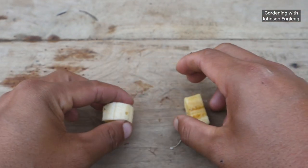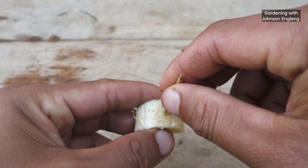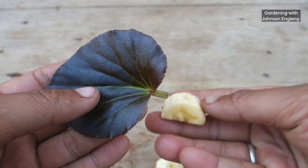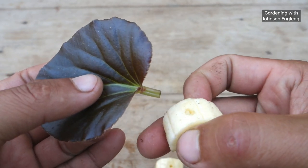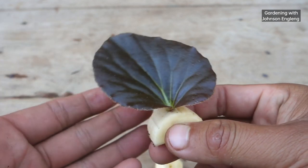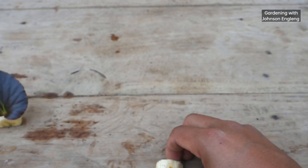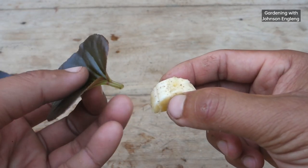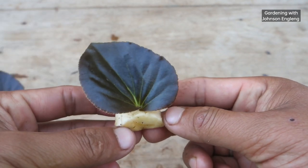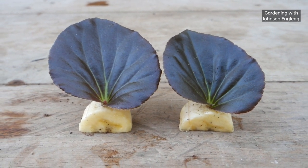Because the begonia leaf stem is very soft, if you put it directly into soil it might break. So I'll make holes in both banana pieces. Next, I'm going to insert the leaf stems into the banana. It's very simple — just put it in like this. I'll do the same with both leaves.